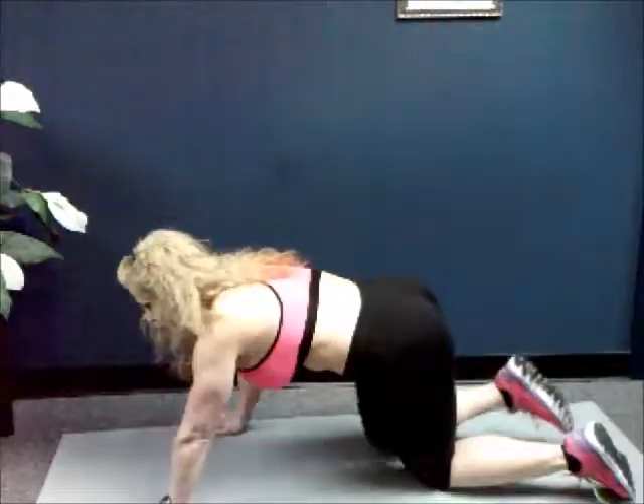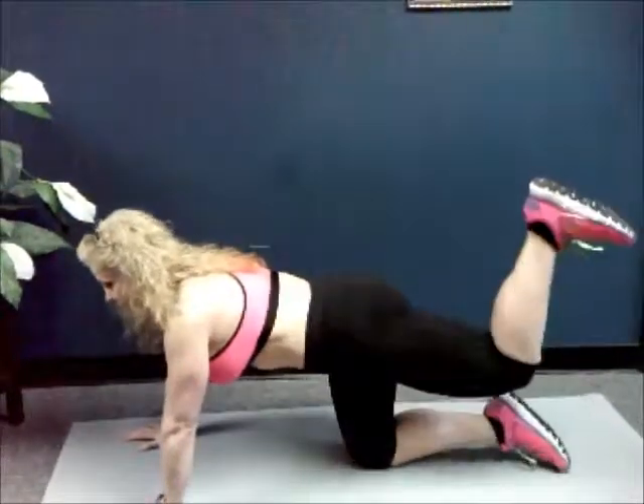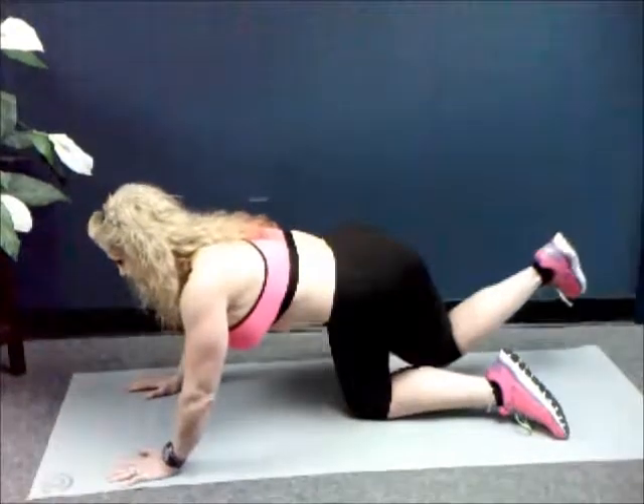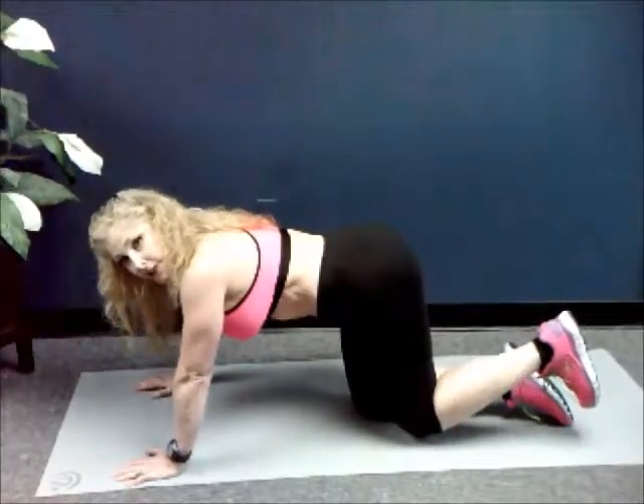All right guys, so let's do this. We're working the butt today in this video. We're going to work one leg and then the other. So let's take it down on all fours. We're going to do our triangle donkey kicks. You're going to flex your foot, bend your knee. It's up, over the other leg, up and down. We have a hundred. Are you ready?